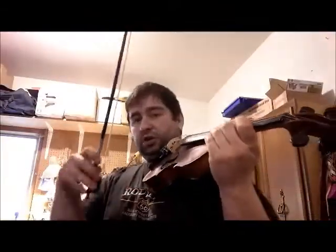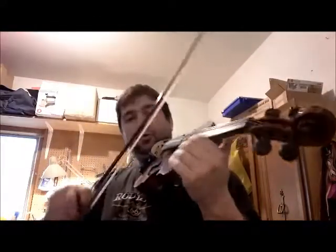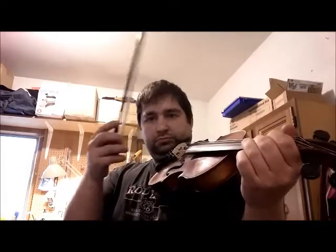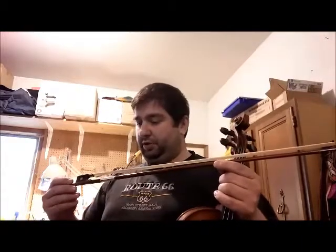So here's the Koda bow on my French violin. And here's the Eastman bow. Granted, this bow has only been rosined twice and played half a dozen times, so it's fairly new and hasn't been broken in.